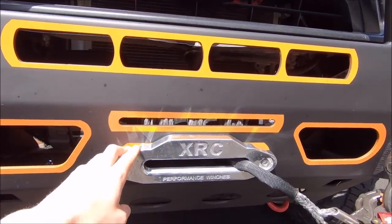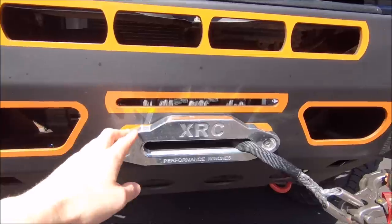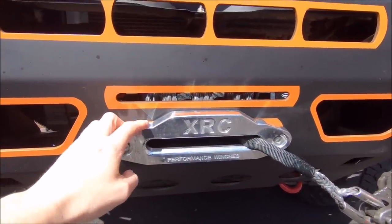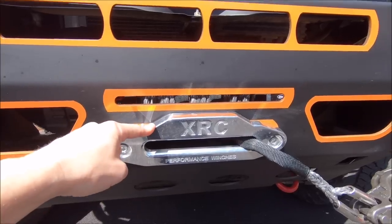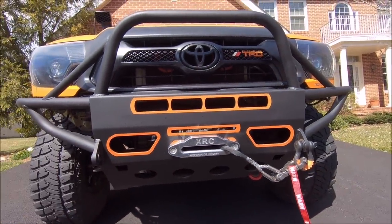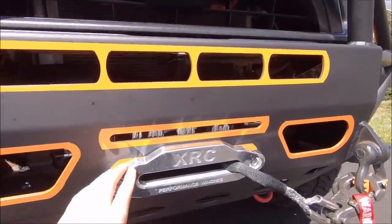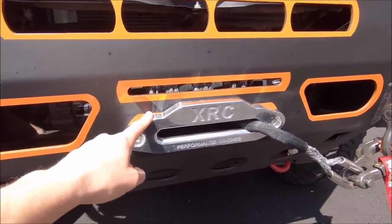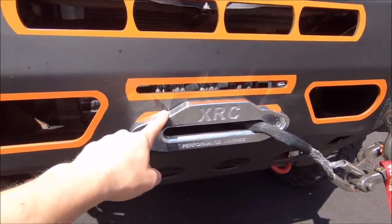Regarding the color real quick — this is the fairlead, it's like brushed aluminum that came with my winch. This will be getting changed out soon. I know chrome is an eyesore on vehicles like this, so I just put that on there for now while I was waiting for the new part to arrive in the mail, which I do have now. Update video for that coming soon.